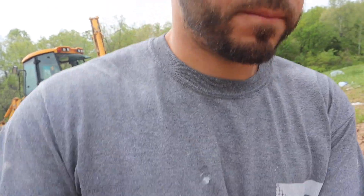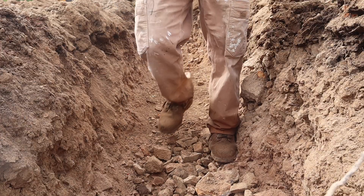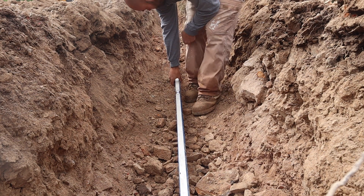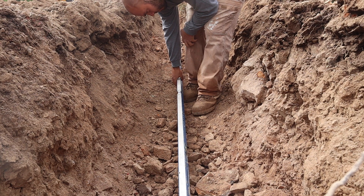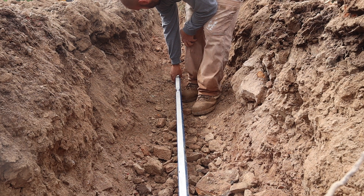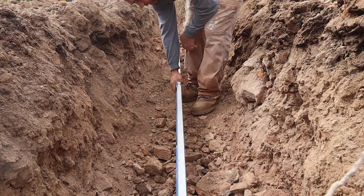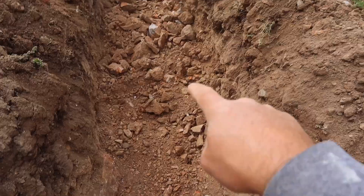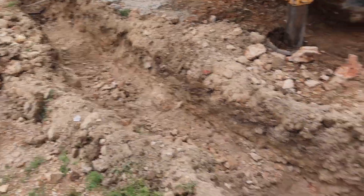Now I'll check it with a level and see where I need to step it down next. I do actually have to step it down one more time, so I'll scoop all these rocks out with the machine and step it down right here. We got the side done — a couple of step-downs.